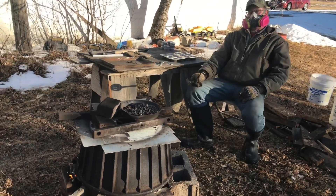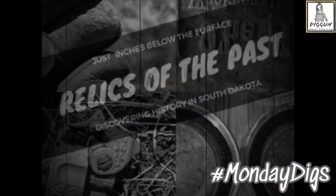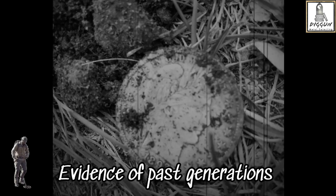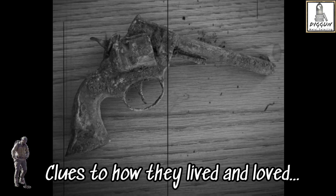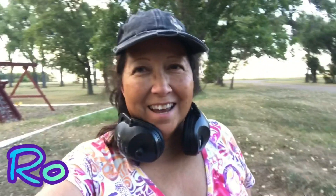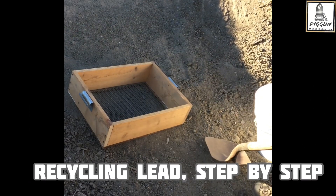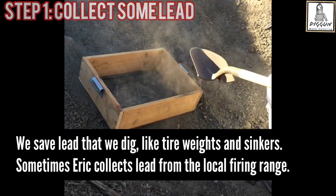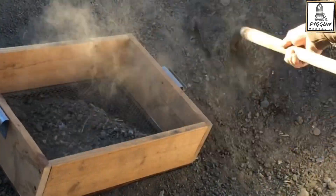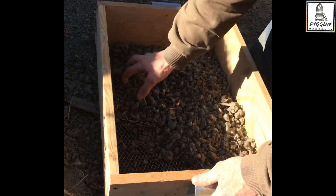This is my husband Eric, and he is doing something pretty cool about recycling lead. Not only lead that we have dug up, but also lead that he recaptured. Looks like a lot of dirt, but there's a lot of bullets in here. There's a lot of bullets in here, too.